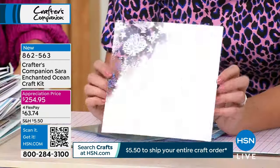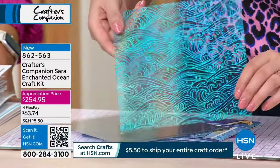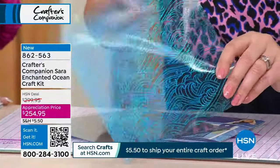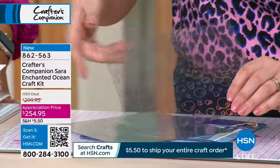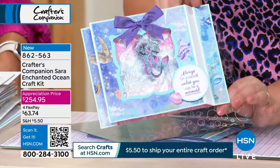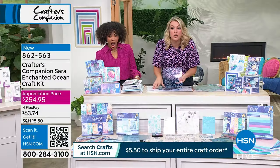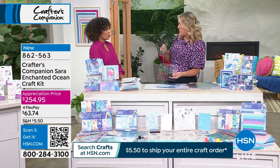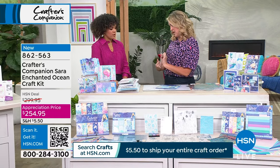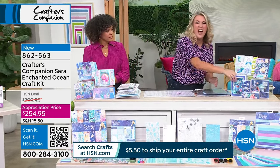The under-the-sea acetate is double-sided holographic — it just makes you think of that Disney movie we love. Look at the way the light hits it. Use a little bit of this in any one of your projects and it just brings it to life. It's absolutely phenomenal. You only get six sheets of the acetate in the bundle, and it's a 24-sheet vellum pack — just so you can manage how many of those you get.